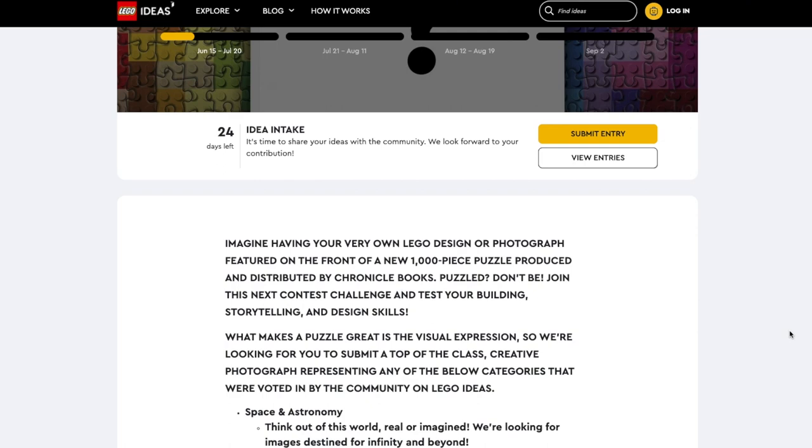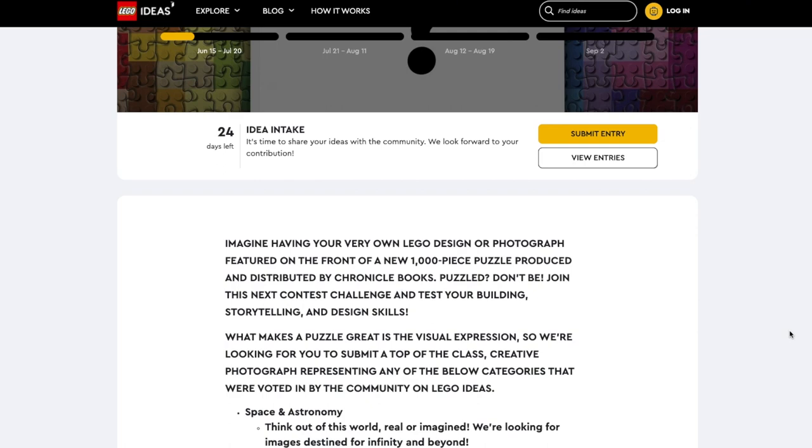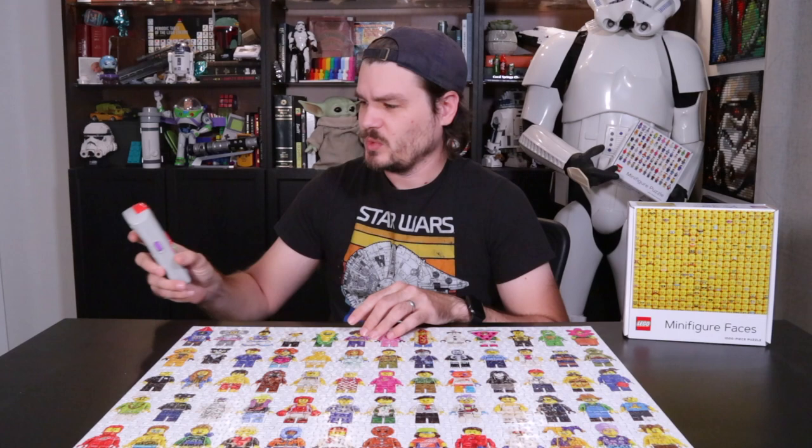Also, there are a couple of Lego-themed puzzles on the market right now. There's another one from a company called Chronicle Books, I believe. There is also, at the time of making this video, a contest on Lego Ideas where you can submit an image that could be turned into an actual puzzle. Much like other Lego Ideas things, you get a bunch of goodies as a prize, and I think you get 1% of the sales from the puzzle. At $10 a piece, the calculator's going a little crazy here, but that comes out to 10 cents per puzzle sold — that's pretty good money if you add all that up.